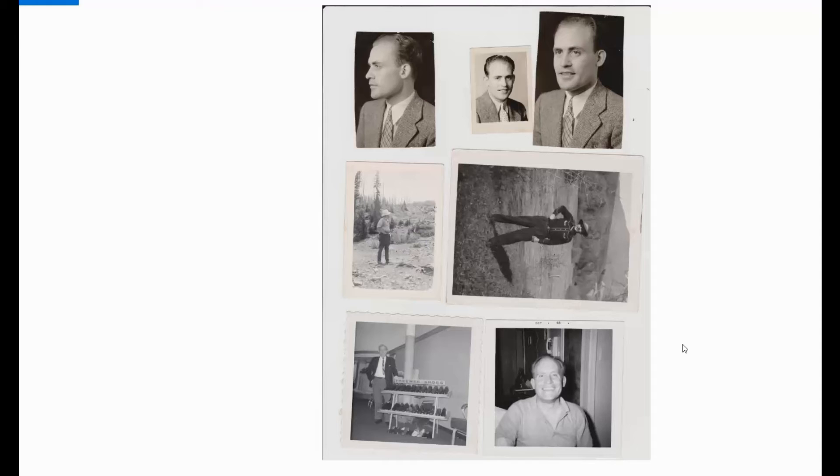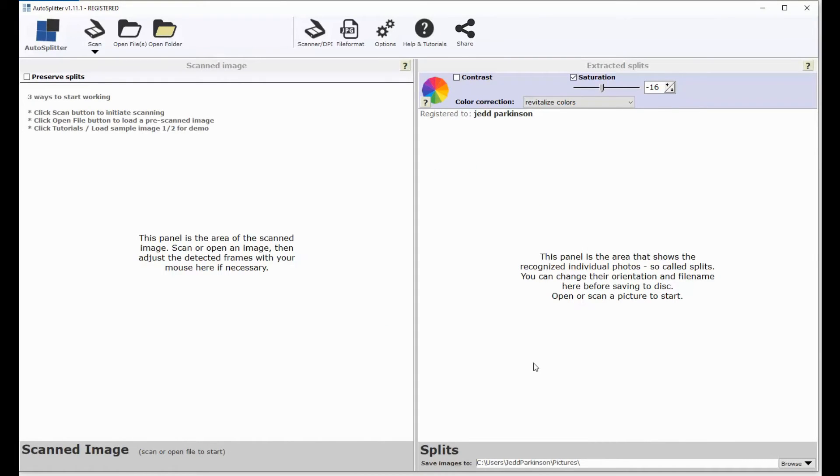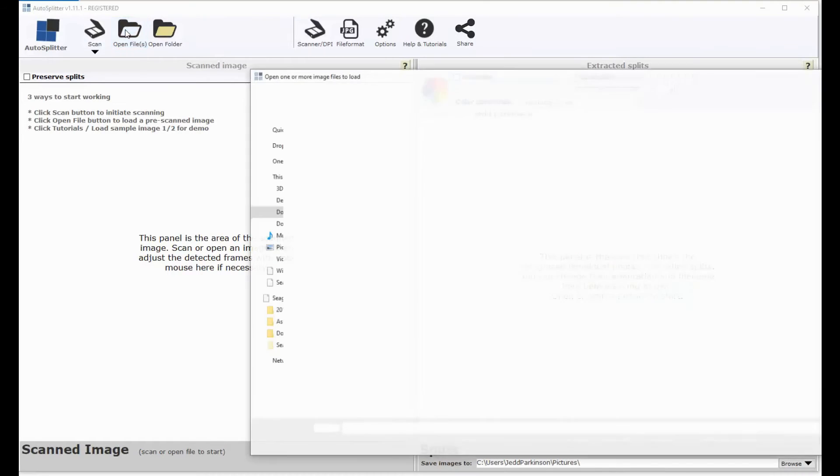But there is a software package called AutoSplitter and it's really pretty powerful. You can get a free version and do some of this stuff at least in a limited time frame, or you can get the license, which I did — I think it was only $20 — and it works really well.